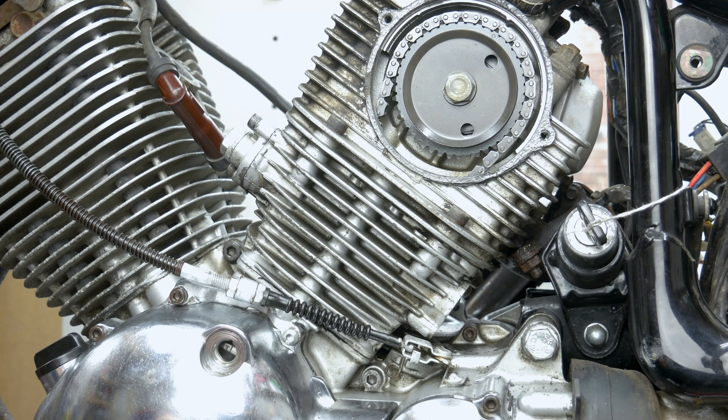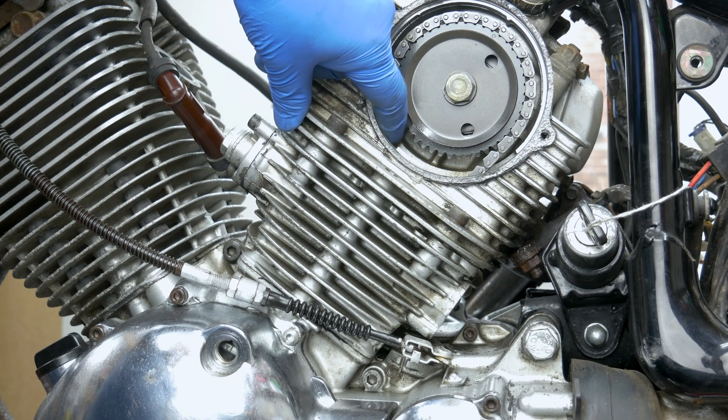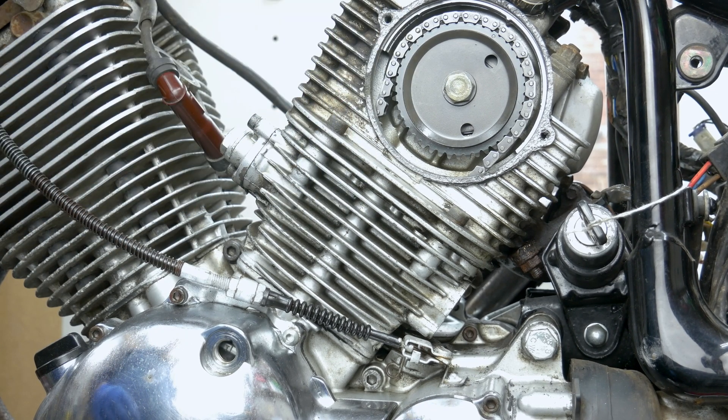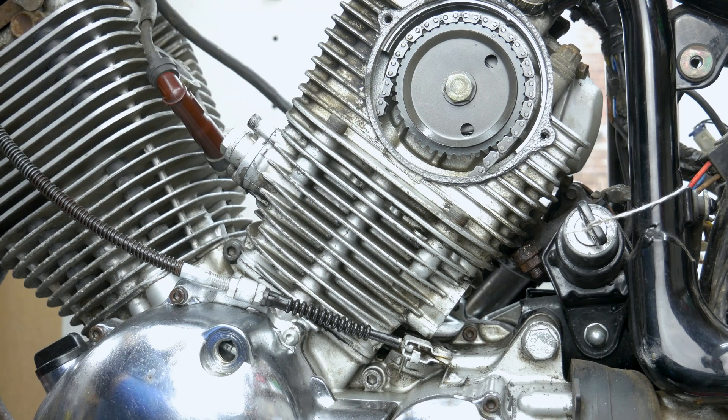So we're gonna move into the front cylinder and check the timing there. I also wanted to check the chain guide because the engine has a very slight noise - nothing crazy, but it's got a bit of a knock and I wanted to make sure the timing chain guides are not broken. I do have a guess that it's the starter mechanism causing the noise. So we're gonna have to strip that down anyway, so stay tuned for that.